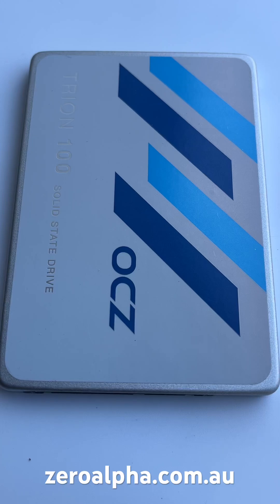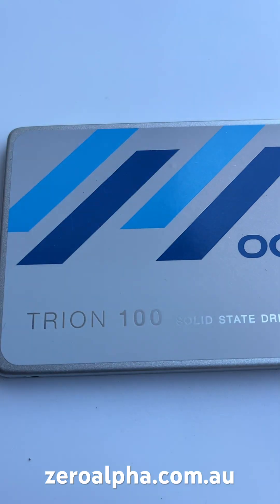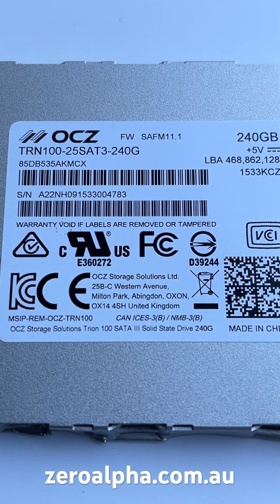This is an OCZ solid-state drive that's been mailed in from Wagga Wagga, New South Wales for data recovery because it's not working. It's an OCZ Trion 100. On the back label, we can see it's an OCZ model number TRN100-25SAT3-240G, 240GB SSD.